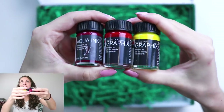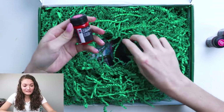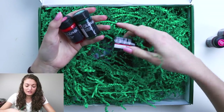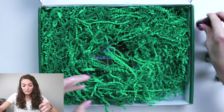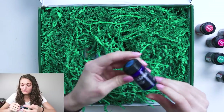Let's see what else is in here. Like the entire rainbow. This is awesome. This is right up my alley because I'm a watercolor girl. This blue is beautiful.